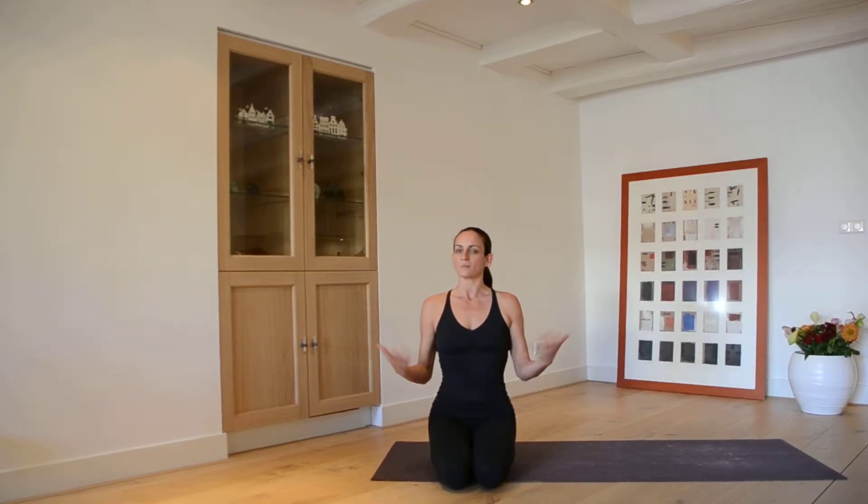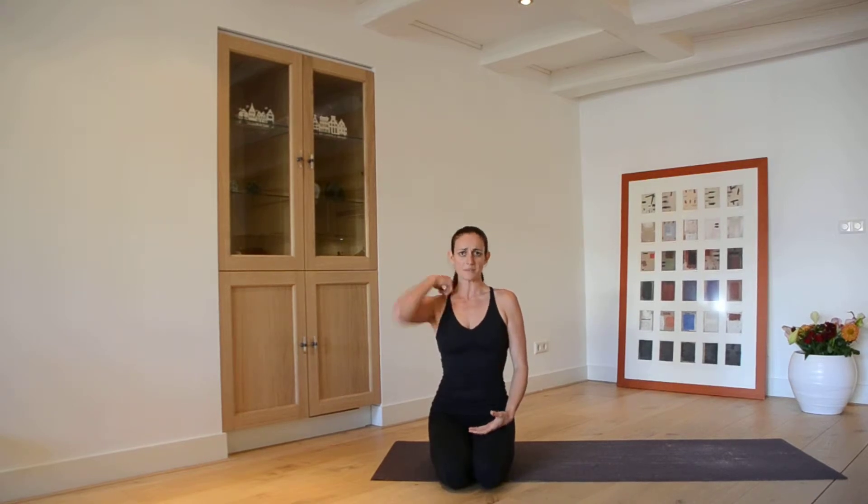Now we're going to practice Surya Namaskar C. Surya Namaskar is a beautiful opportunity to welcome in the day and to honor the Sun — the Sun is that which supports all of life on this planet. It's the light that sheds upon the darkness, the light that we can celebrate. Surya means Sun and Namaskar is a greeting or a salutation.